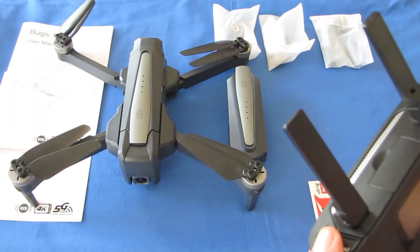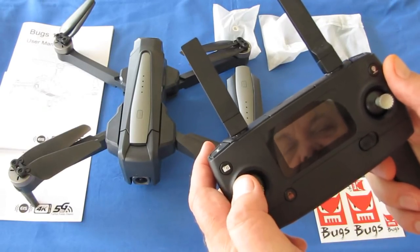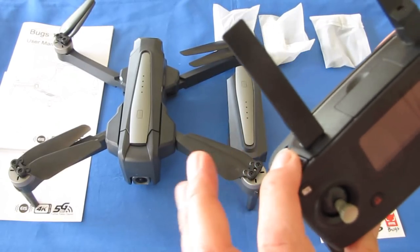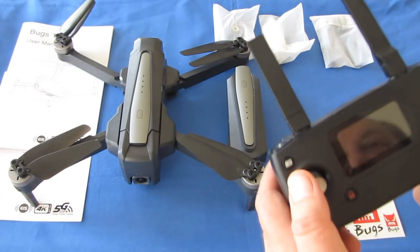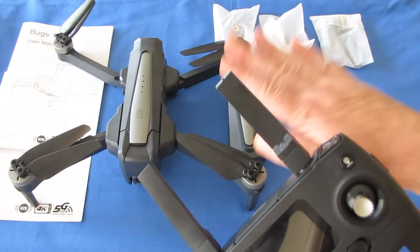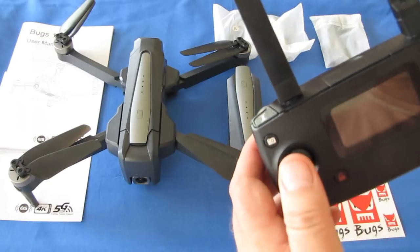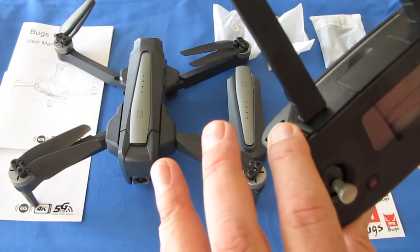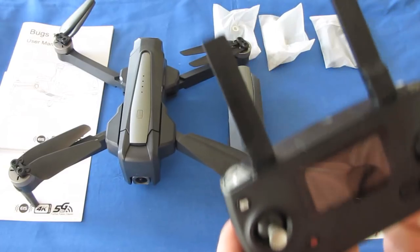Once the motors are in idle, you can press automatic takeoff or automatic land. When I tested it in my backyard, the motors did not seem to want to shut down on manual landing. So I recommend using the automatic land button to bring it down — those motors will shut down properly. MJX, if you're listening, you might want to address that as it could be a safety issue.